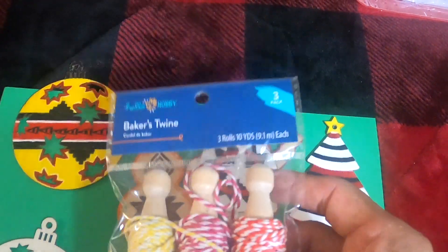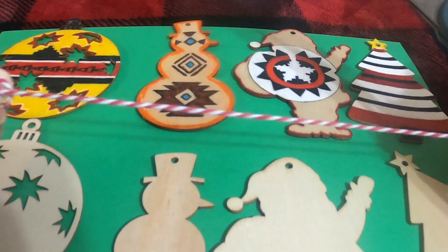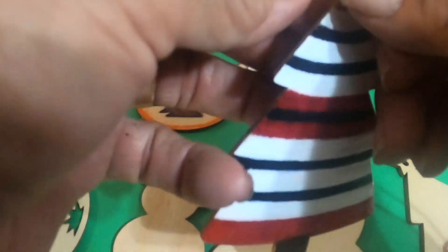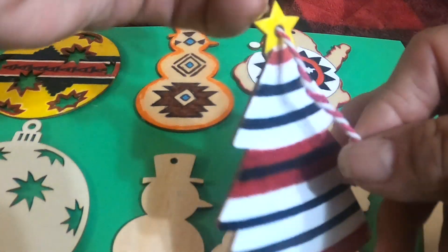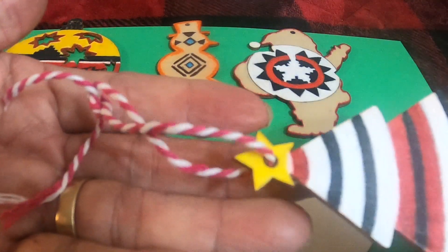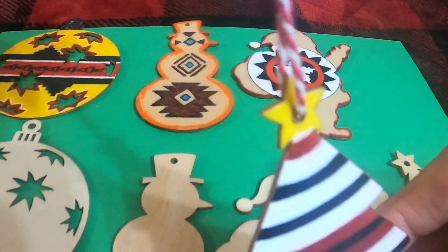Grandma will show you how to do the baker's twine really quick. Here's the baker's twine — all grandma's going to do is cut maybe about a six-inch piece for the Christmas tree. We will thread that and just tie it. Look how cute — you have this. It's a fun little red and white baker's twine, and you can hang that up. Pretty cute.